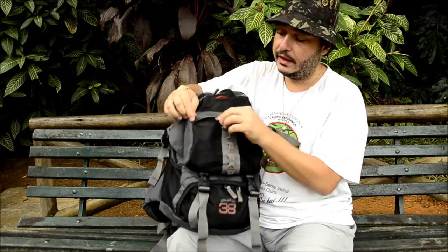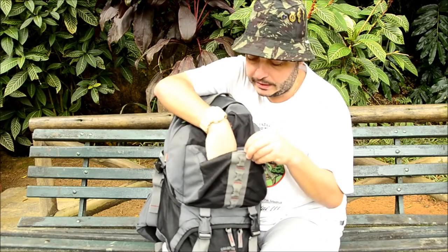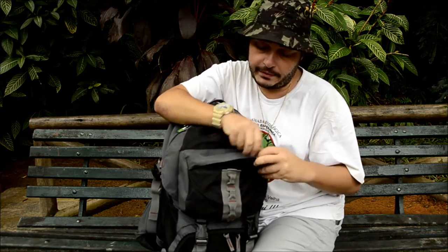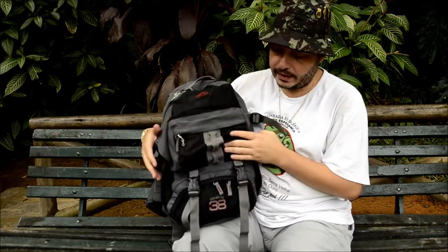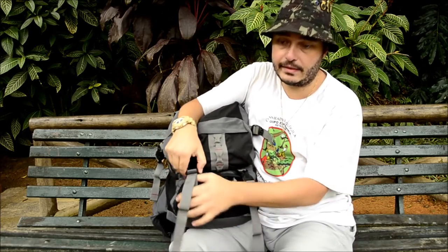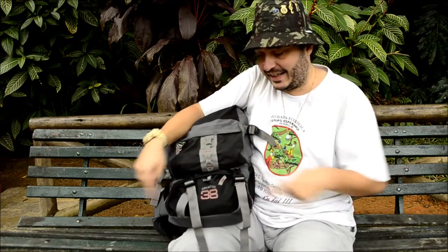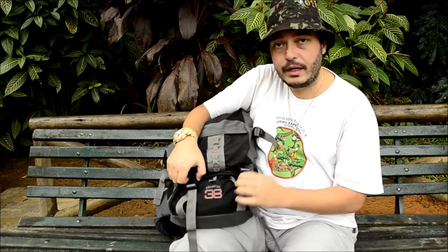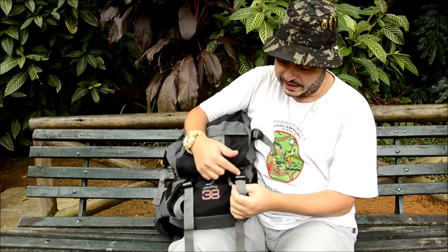Na frente tem esse bolso bem amplo — eu costumo carregar minha lanterna aqui, outros equipamentos, até um apito. Dá para colocar documentos também, útil em viagens de ônibus ou de moto. Embaixo, ela tem fitas de compressão onde eu costumo carregar o tripé atravessado, segurando essa câmera aqui. Dá para carregar também barraca e saco de dormir — ela segura muito peso.